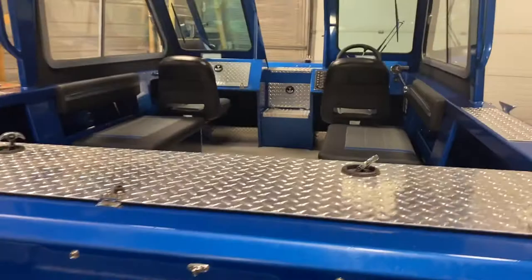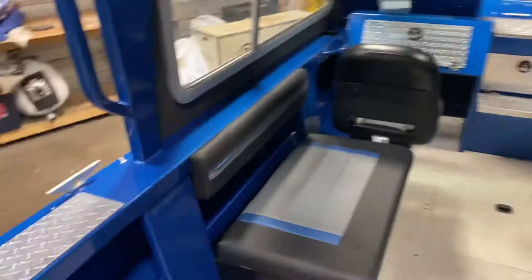So we're going to climb into this thing and kind of give you a walkthrough of the inside of the boat. Hopefully I don't fall. So, full vinyl cockpit. This is called Galaxy Blue, and it does have some fleck in the paint as well.